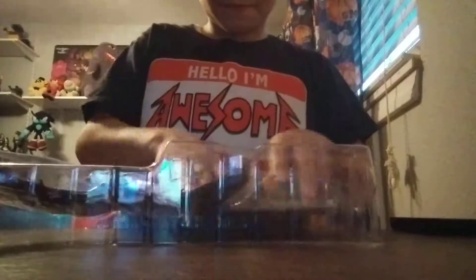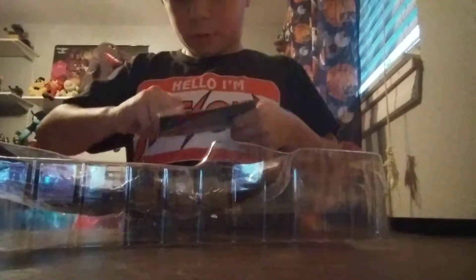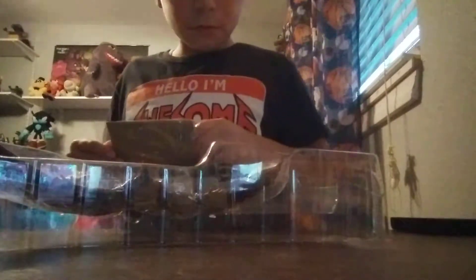Alright, here we got the background cards, let's open them up. Okay, got a background picture and another background picture. So now let's see if we can get the secret.